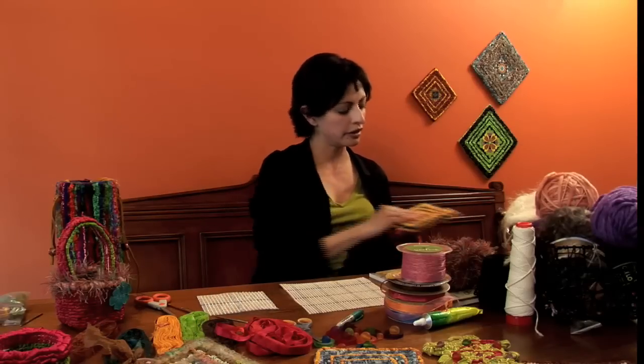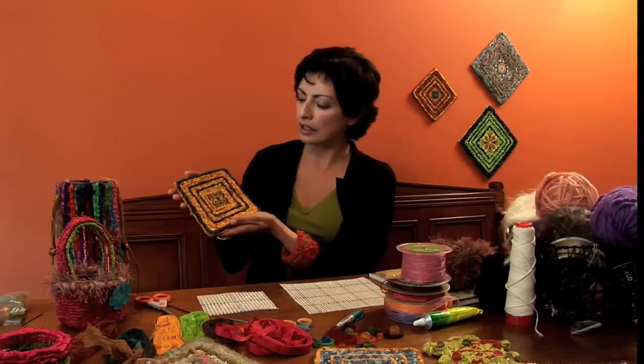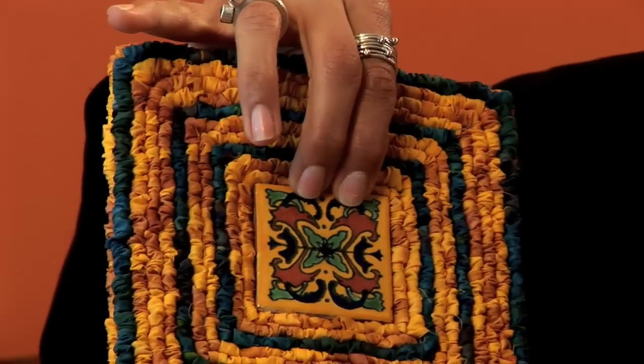A good way to get started is with this trivet kit made with fabric strips and an inset tile piece. It's available on the website, and in the next video I'm going to show you how to make one.